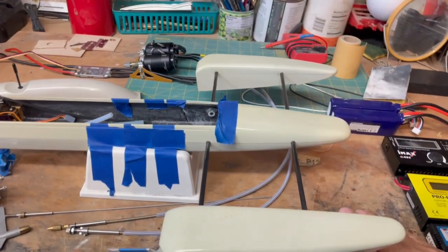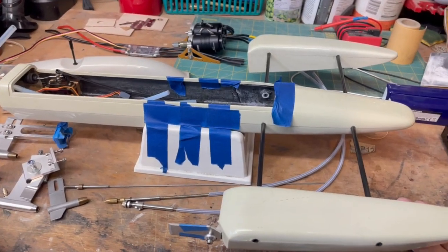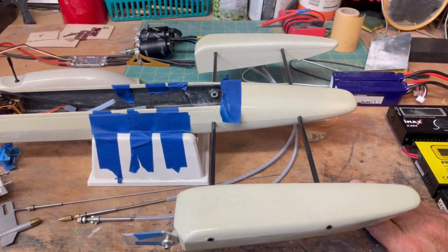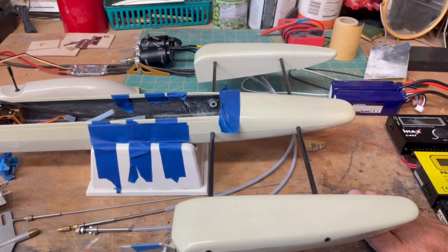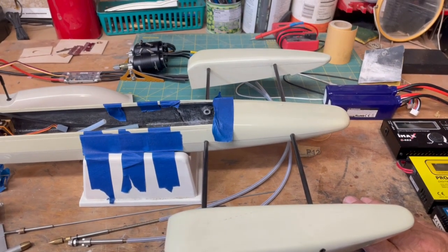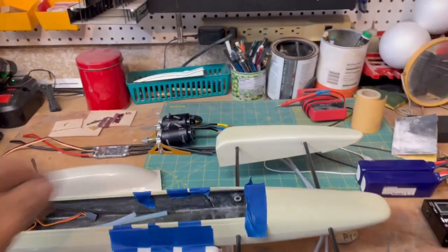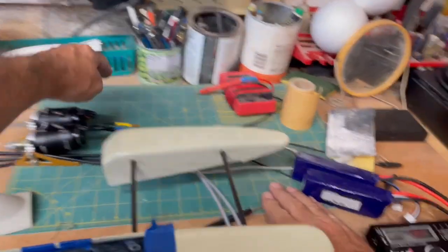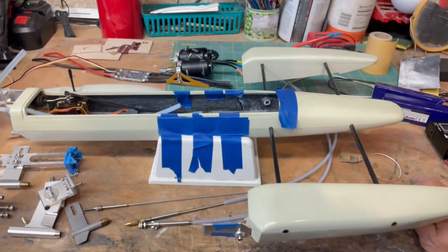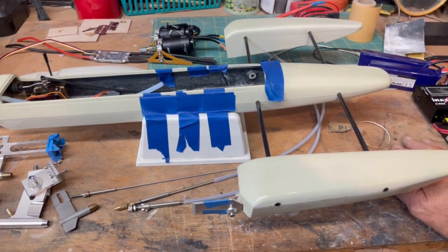Good morning, YouTubers, and welcome once again to the eastern wing of the Stinkbug Works, where I guarantee you will never get a professional-looking video. This is stream of consciousness, totally off the cuff, completely amateur. With that said, welcome aboard, boys and girls, and let's talk about a secret project that I haven't mentioned up until now.